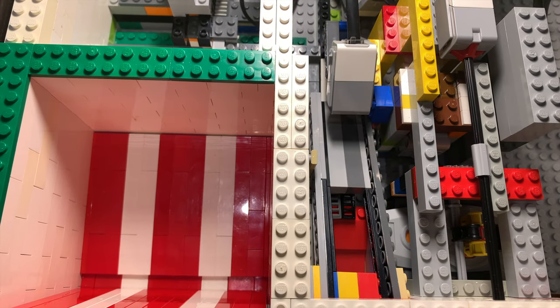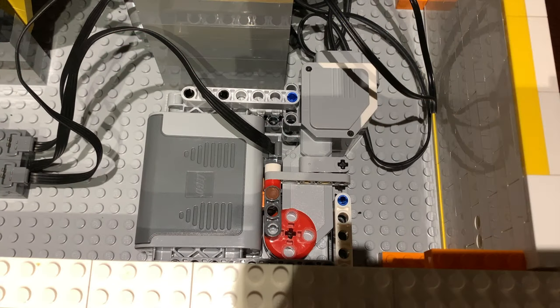This is how the coin rejection works. Coins smaller than a quarter fall between the slot. Once the coin is registered by the color sensor, an EV3 motor turns on a Power Functions battery box.